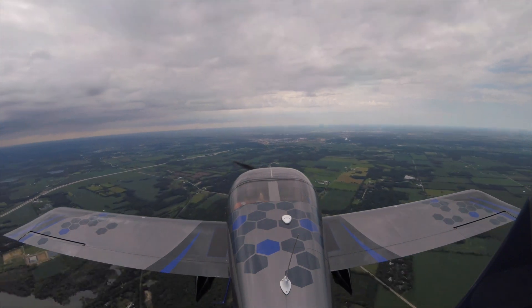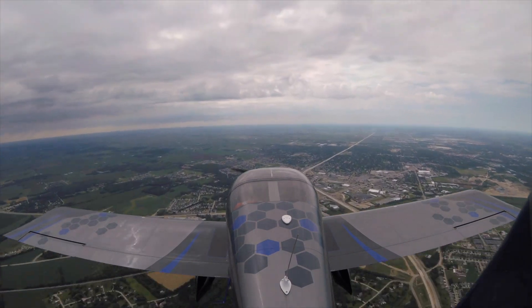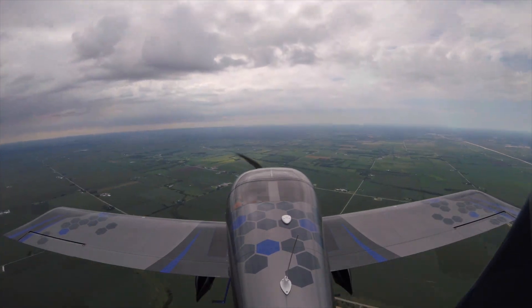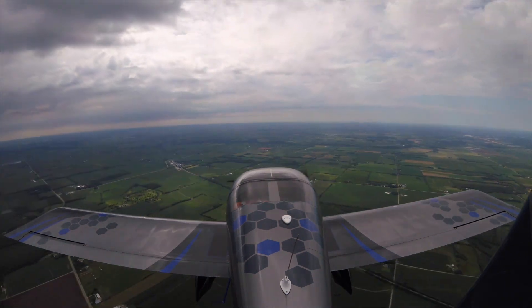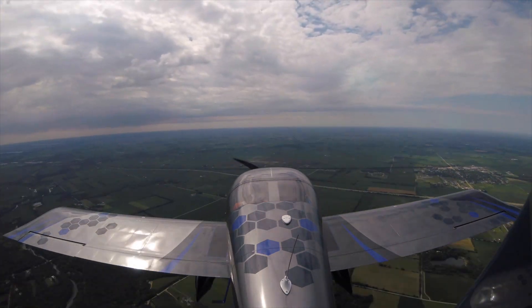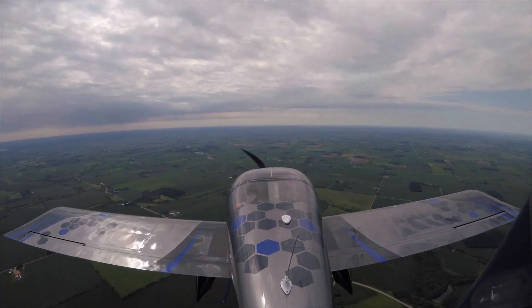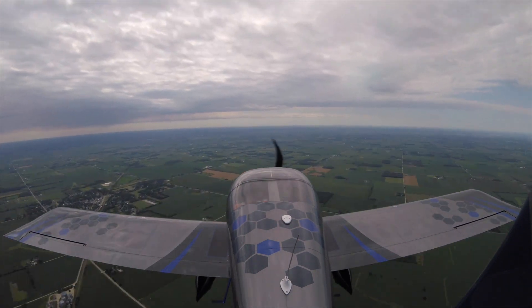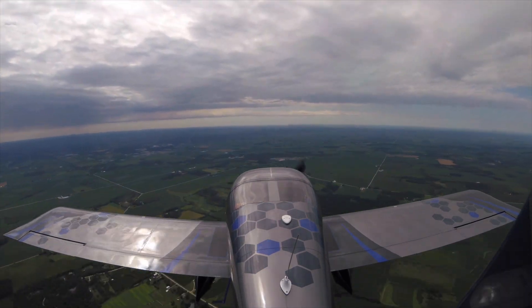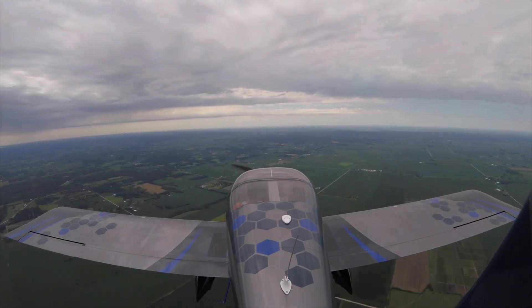I'm upgrading the ADS-B in on my aircraft. Not sure if you guys remember or if I have mentioned this. I built this aircraft before Garmin released the GTX 35 and 45R units, which are the transponders — rather, the 45R is the transponder that does ADS-B in. So I have a GTX 23ES, which is the one before that. The 23ES does extended squitter, 1090 only, which is fine with me. It's a great transponder, it's remote, and it's fully controlled by the G3X system.